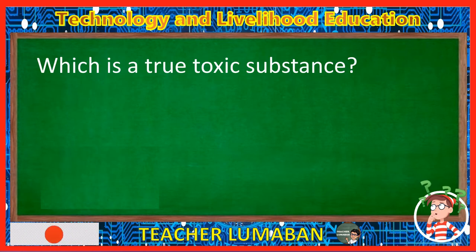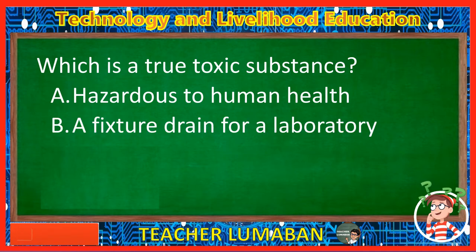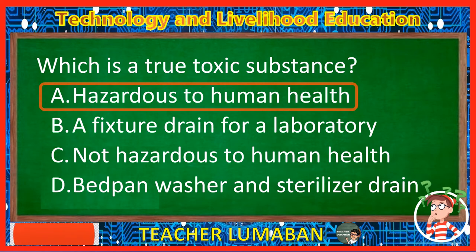Which is a true toxic substance? Letter A: Hazardous to human health. Letter B: A fixture drain for a laboratory. Letter C: Not hazardous to human health. Letter D: Bedpan washer and sterilizer drain. The correct answer is Letter A, Hazardous to human health. The true toxic substance is hazardous to human health.